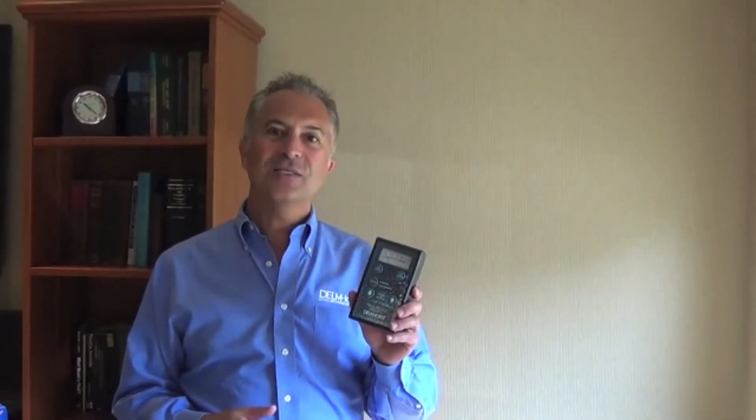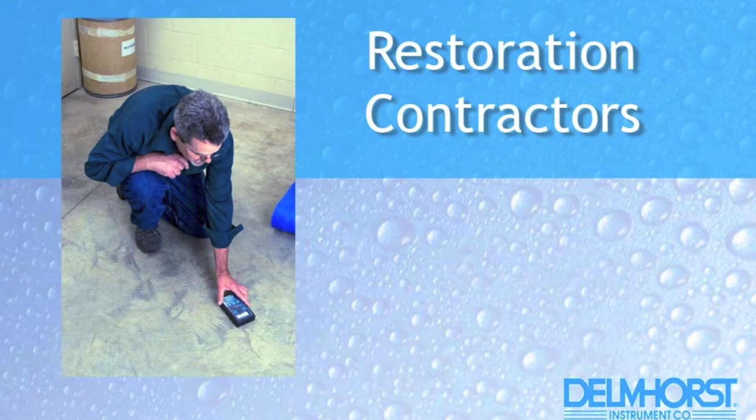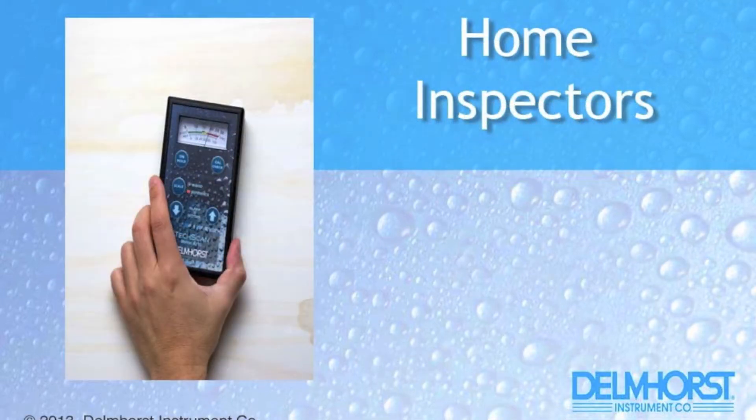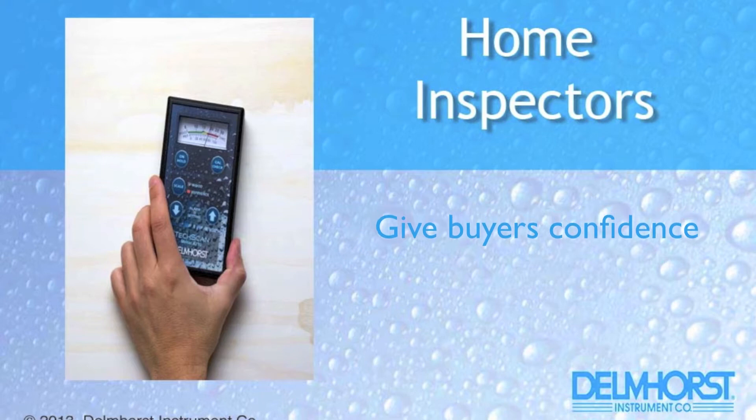TechScan is a diagnostic tool for restoration contractors to use as a first step in identifying moisture hotspots in water-affected areas. For flooring contractors who need to ensure proper moisture content before installing their beautiful new hardwood floors. And for home inspectors, to give confidence to prospective buyers that there are no moisture concerns in their new home.